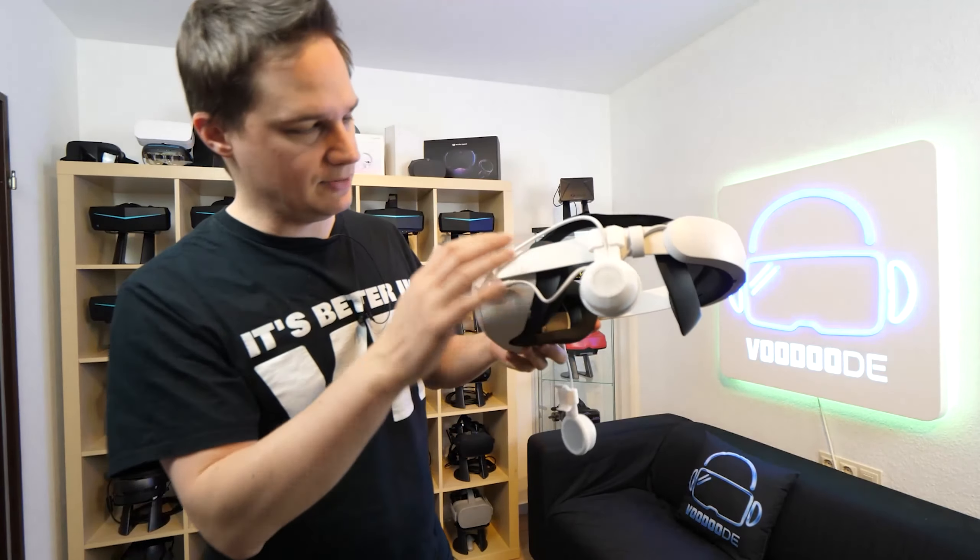So here we are. As you can see I've already attached the left part. Everything comes pre-assembled and you have to put the audio jack here on the left side of the Quest. The short cable is on the left side, and the long cable goes through the strap here on the right side, and you snap it to the top here.